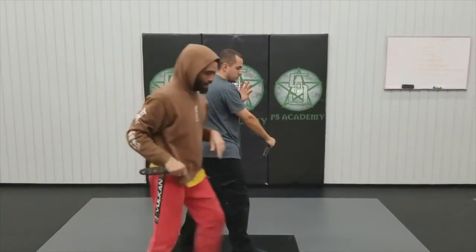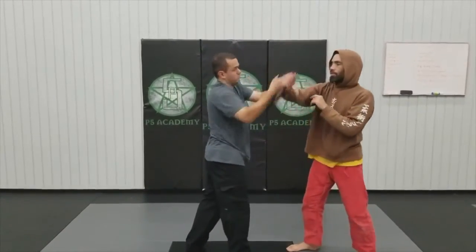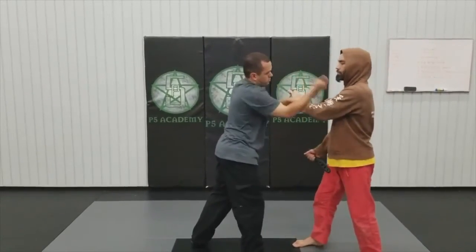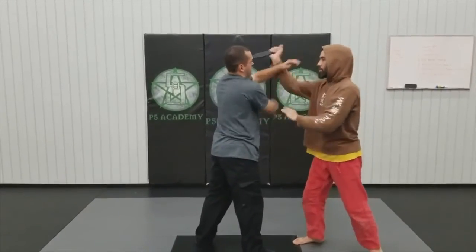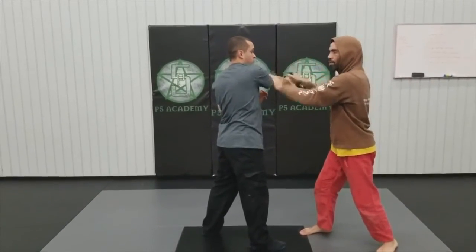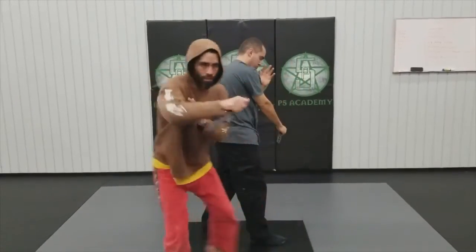One last time: he comes in — huba. Halasut. Back to huba. And then our finishing drill: one, two with the cut, checking, three with the step, four, and we turn around.